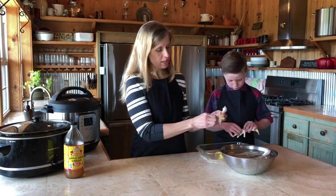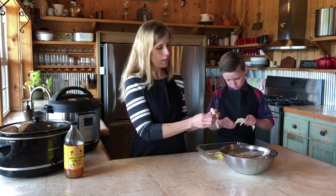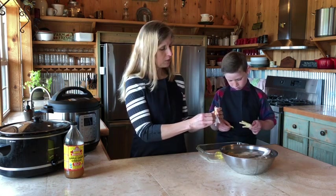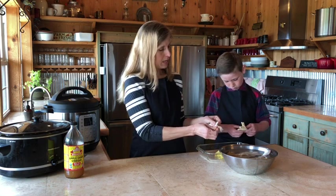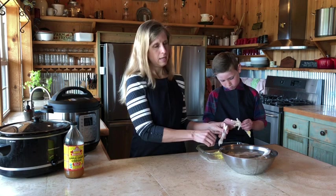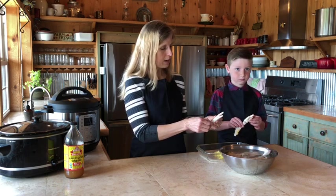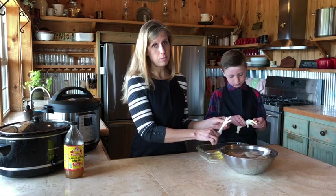One thing about the chicken feet — you want to get chicken feet from a chicken that has been raised on pasture and preferably fed non-GMO grain, so that you don't get toxins from pesticides in your broth. You don't want those concentrated toxins in there. So it's very important to get chickens that have been raised in a healthy environment to get the best benefits from your broth.